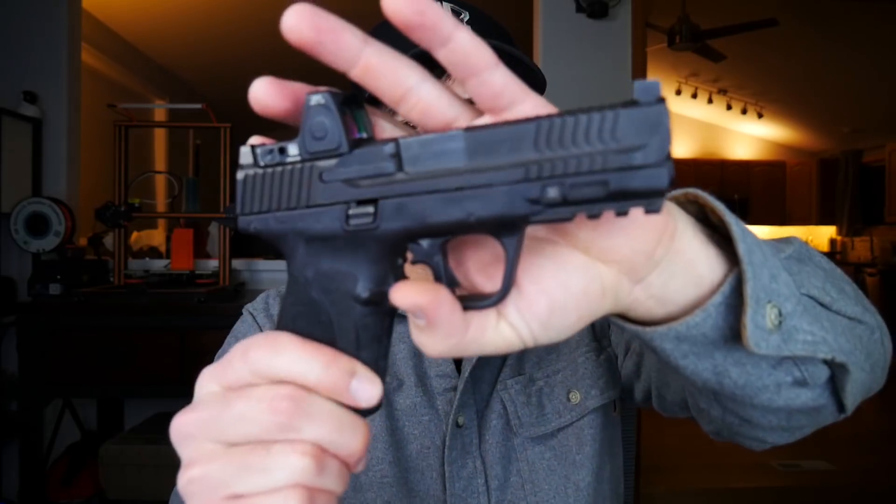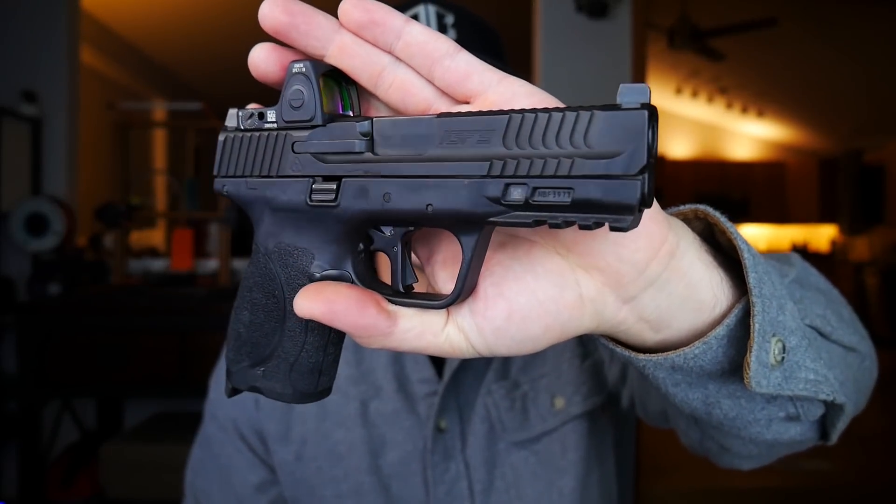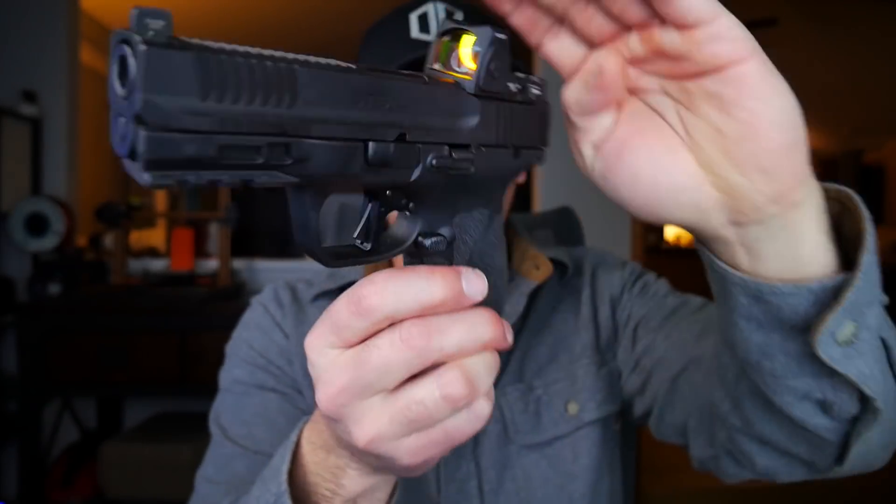How's it going guys? Hope you've been well. On this episode of Tricked Out, we're talking about my tricked out M&P M2.0 Compact.